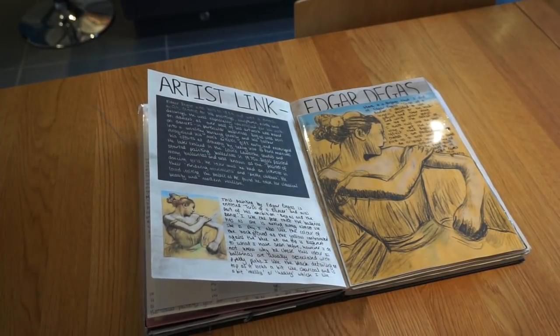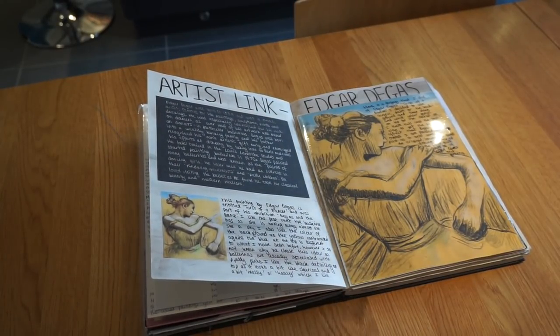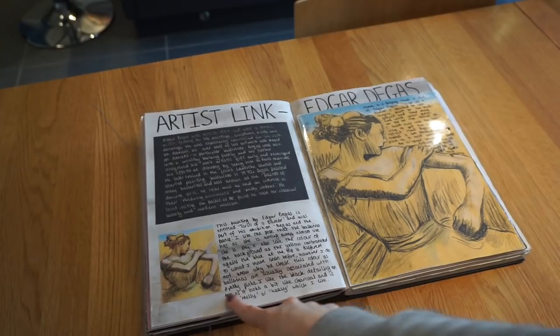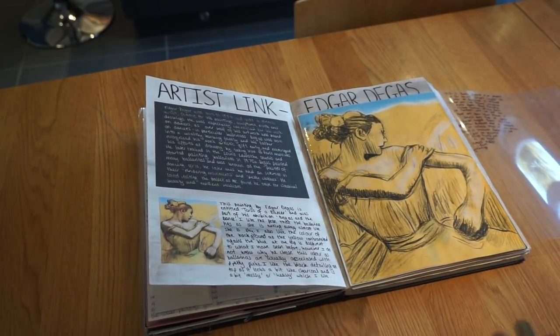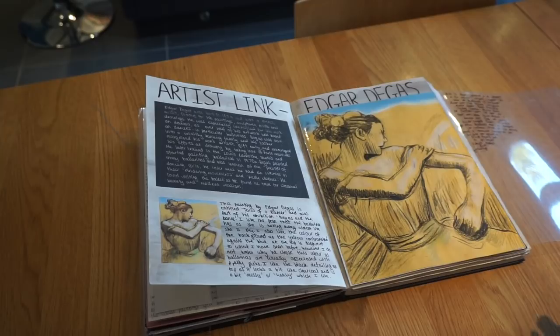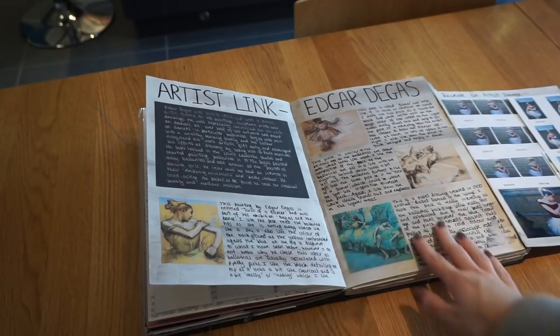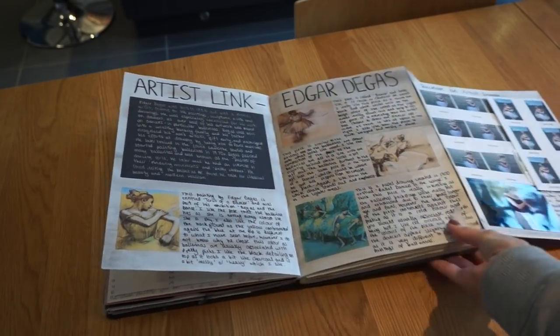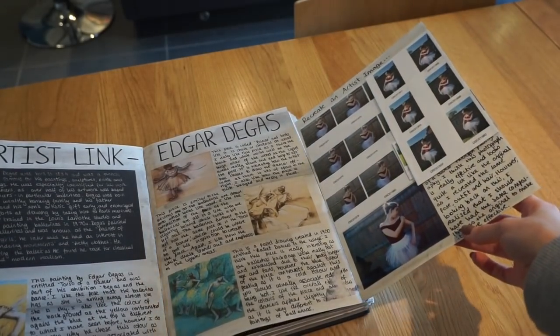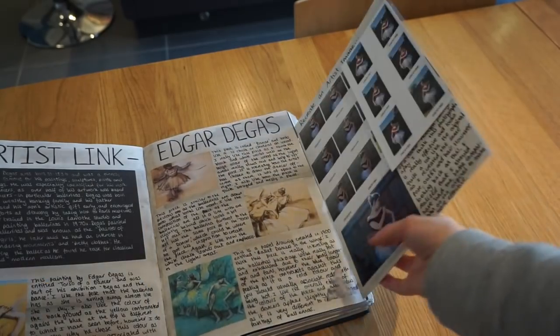Then I chose to focus on an artist. Edgar Degas did a lot of paintings of ballet dancers and various types of dance, so I decided he was a key artist to focus on given my idea was based around ballet dancers. This is one of his paintings, and here I've made my own version — the background was done in acrylic paint and on top I used black and white colour pencil. I've got some more artist links of his work, and then I recreated the image pose by borrowing my friend's tutu and creating the same pose as in his painting.